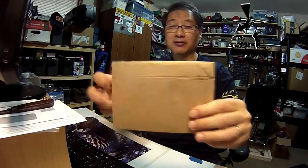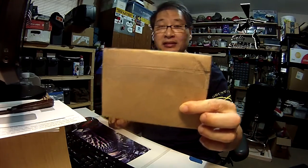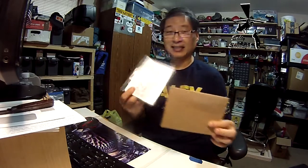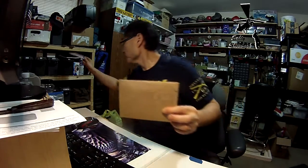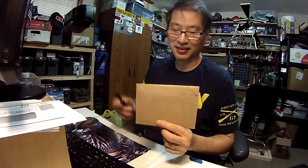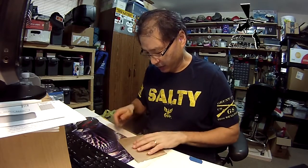Got some mail! I love me some mail, and this is from Allegra Rose Brown. That's right, the best art is Allegra's art, so let's crack it open.